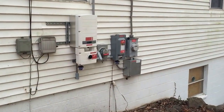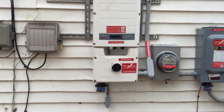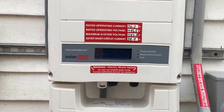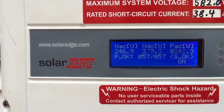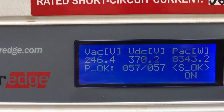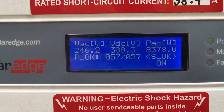Oh nice, this is the inverter system. Right here is a SolarEdge inverter. Let's take a look at what it's producing — around 7,000 watts.